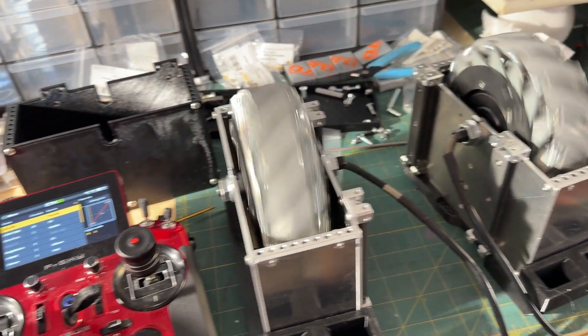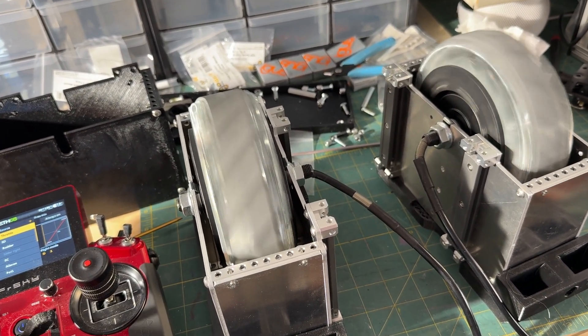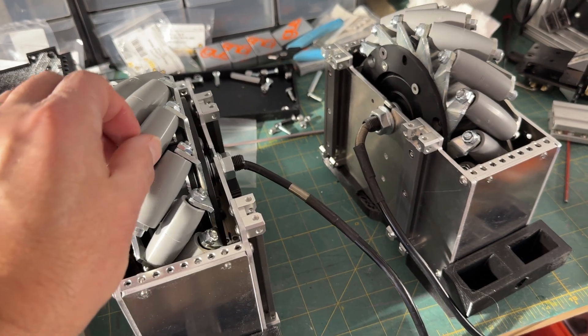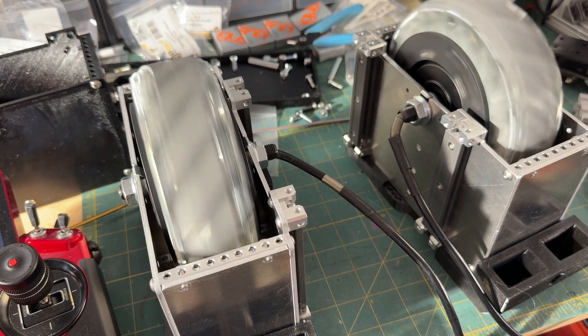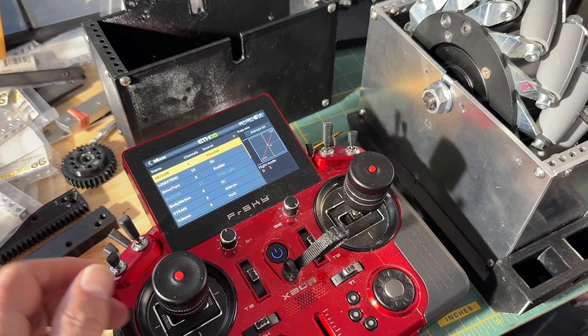Just buttery smooth, and it goes nice and slow too. That clicking you may hear is just the little wheels as they rotate, but it seems really powerful.